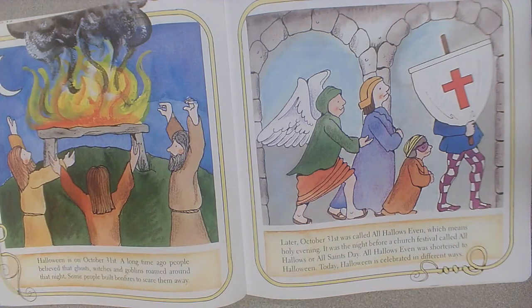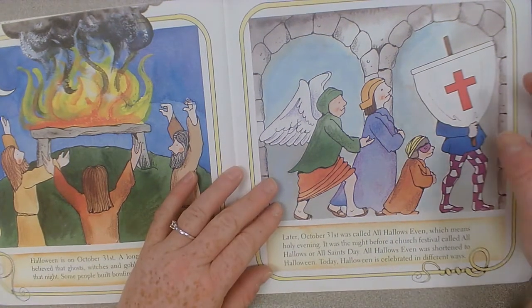Halloween is on October 31st. A long time ago, people believed that ghosts, witches, and goblins roamed around that night. Some people built bonfires to scare them away. Later, October 31st was called All Hallows Even, which means the night before a church festival called All Hallows or All Saints Day. All Hallows Even was shortened to Halloween.